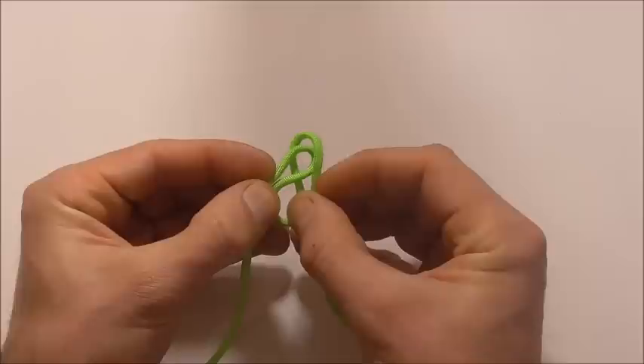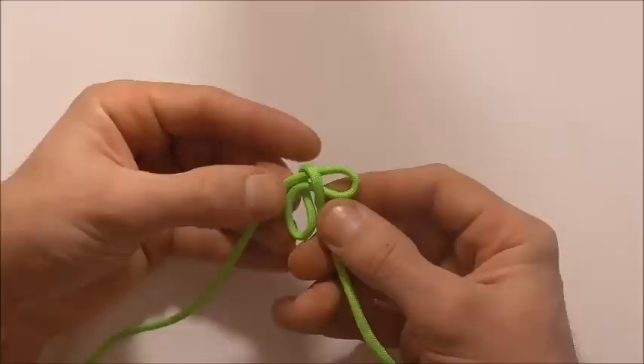down through that right hand bite. So we should end up looking like that.